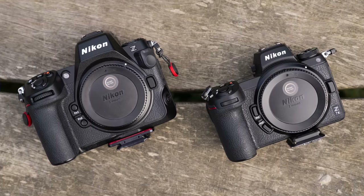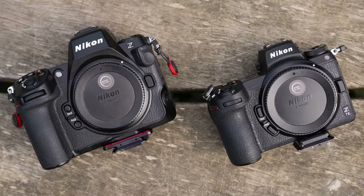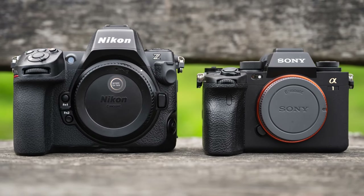Hello everybody and welcome back to the channel. I had the chance to test the Z8 for the last month and I've also made an in-depth comparison of this camera with the Z7 Mark II and the Sony A1. You can find both of these comprehensive comparisons on my website — the links are in the description. This video is more of a summary of everything I've learned about the Nikon Z8.